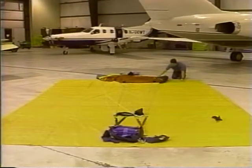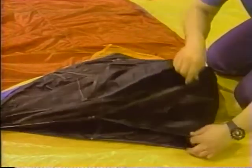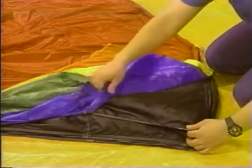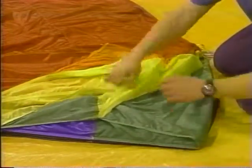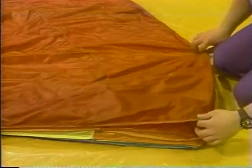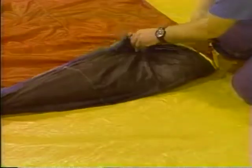Next, move to the nose of the canopy. Flip the nose back over the canopy and grasp the first cell; stretch it out and fold it smooth. Repeat this step for each of the remaining cells. We straighten the nose to ensure proper airflow into the canopy during deployment. We do this by making a fold in the nose, drawing an imaginary line from the A-line group to the top of the canopy and folding the nose back onto itself.